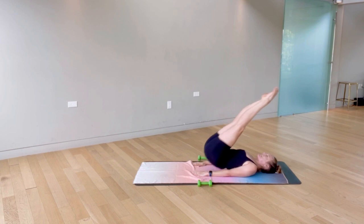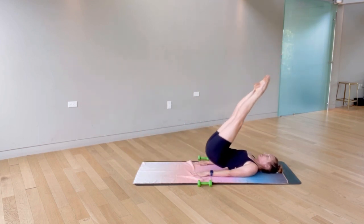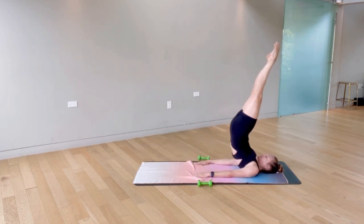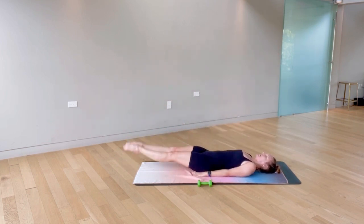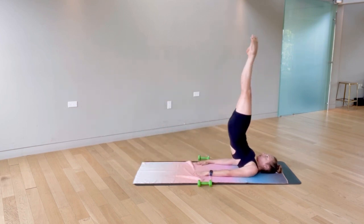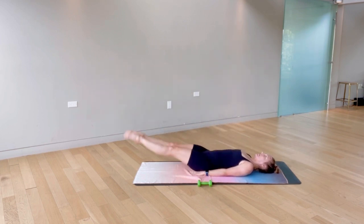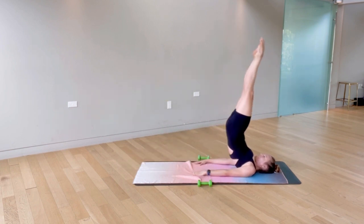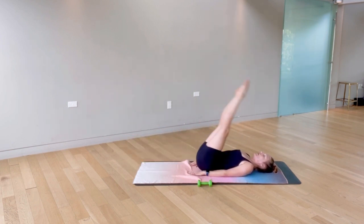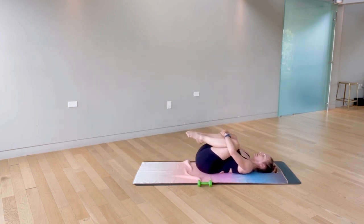Keep that energy building — we're just onto the last few. Exhale, drive those hips up, inhale lengthen out. Five left — poke a hole through the ceiling with those toes, exhale, pause at the top. Last two, and last one — lowering all the way down. Go ahead and hug your knees into your chest, maybe a little rock side to side to stretch out through that low back.